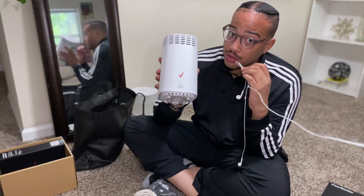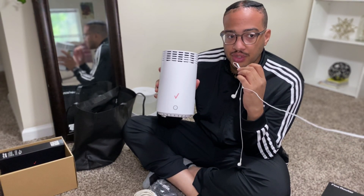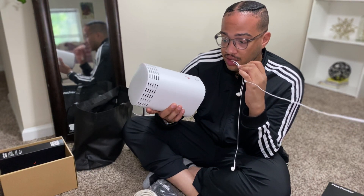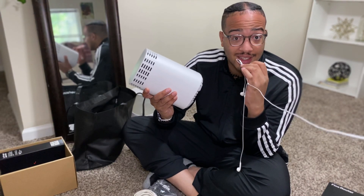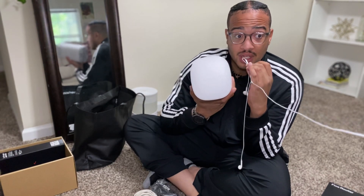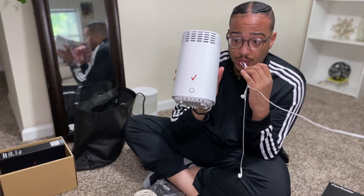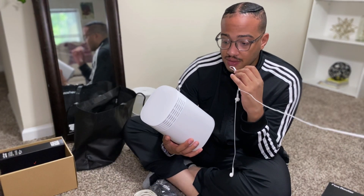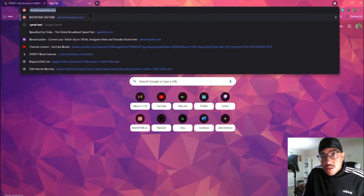And here we have our modem. It looks very similar to Xfinity's — it's white, basically looks the same except it has a square top instead of a slanted one, and the LED indicator is right below the Verizon checkmark. But other than that it looks just like Xfinity's, so let's hope we get better speeds.